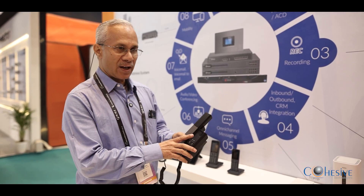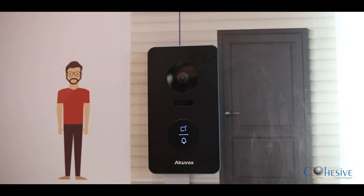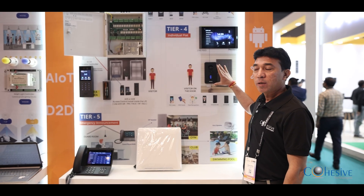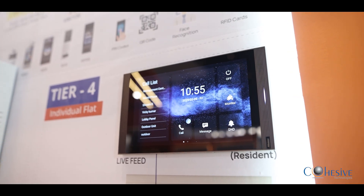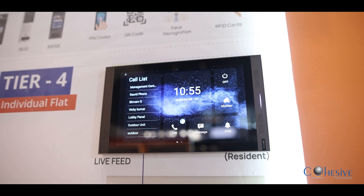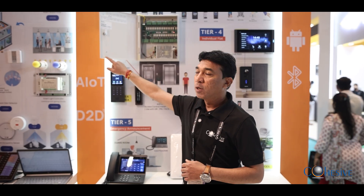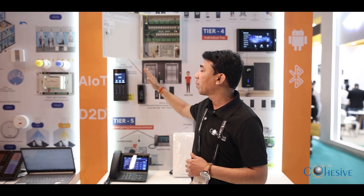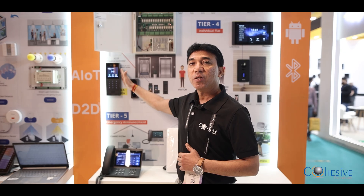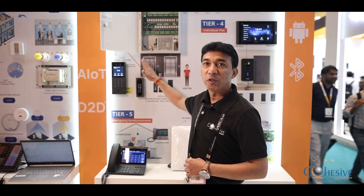This is Rishi from Cohesive Technologies, taking care of marketing in North and West region. In Equivox we have launched a new model, E13S — it is very sleek, beautiful in design, and supports a built-in RFID card. We have also launched a new Linux model in 10 inch; generally you find Linux models in 7 or 8 inch. We have launched a lift management system — not generally found in competition — where you can have different types of access control inside the lift: face recognition, RF, QR code, face recognition, PIN dialing, as well as residence entry and QR.